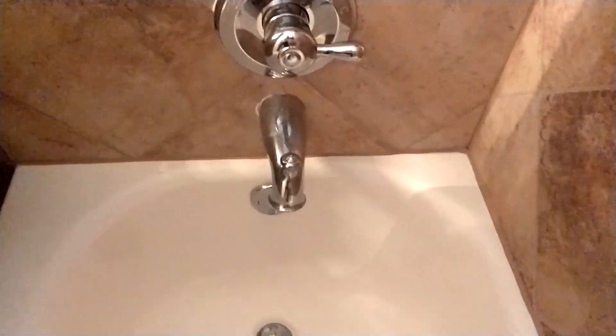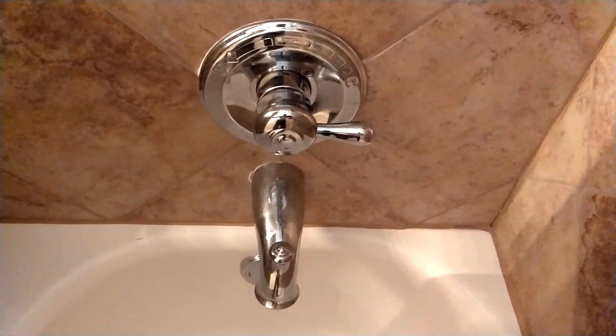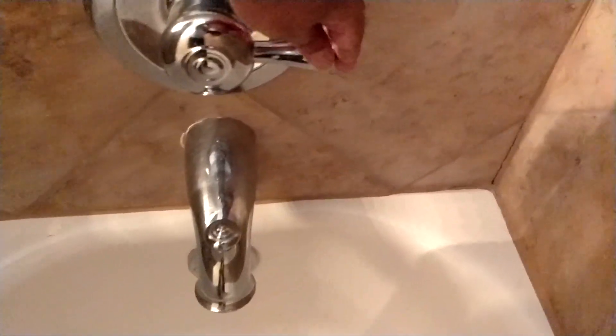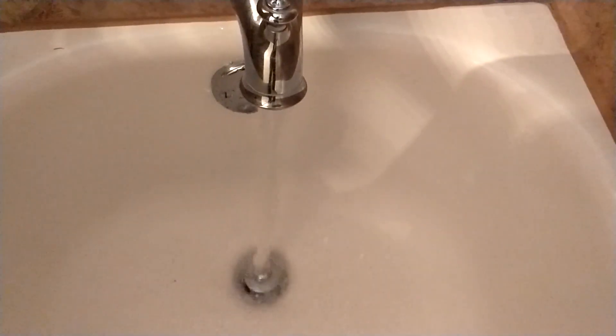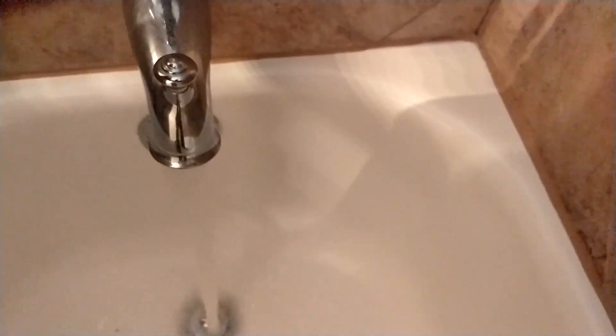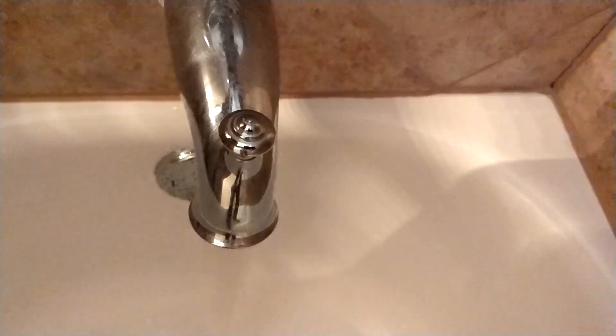This is the base unit on the top and it has got no connection to the shower. You move it, the water starts flowing — hot and cold. And this lever, if you pull this lever, the shower operates.